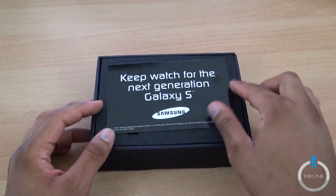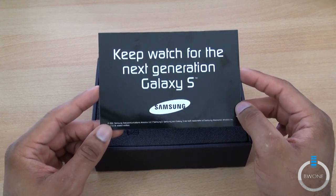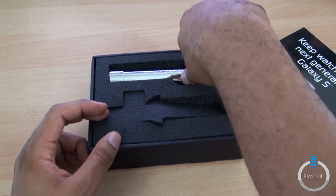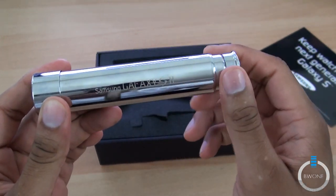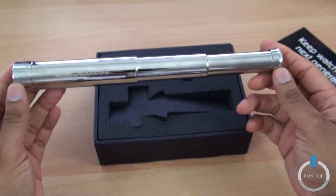Box here, and it includes a little note that looks like an invitation that says, 'Keep watching for the next generation of Galaxy S devices.' And it's actually a telescope, which is pretty cool. Put it up here — this is a telescope with the Samsung Galaxy S2 printed right here on the side. And you can see the telescope opens up like that.